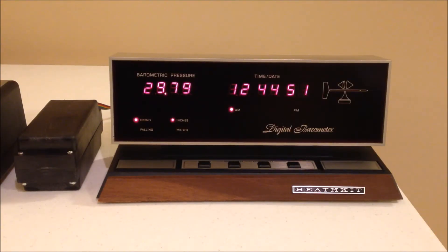This is the ID 1990 digital barometer. The black box on the left contains the barometric pressure sensor. Heathkit called that box 'the oven,' and it got that name because it has a heating element in it that warms the inside of the box to maintain barometric pressure sensor stability. If you actually pick the box up, it'll feel warm to the touch.